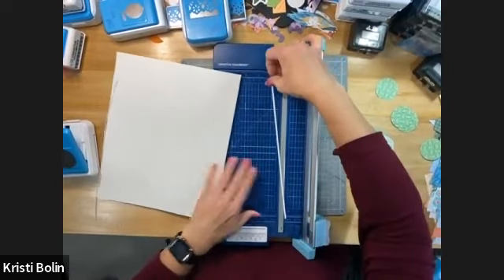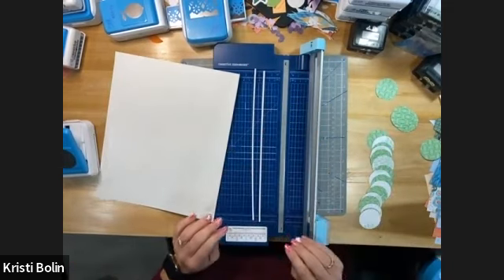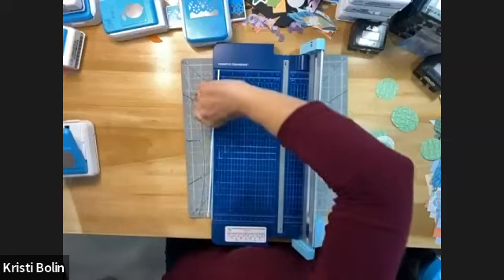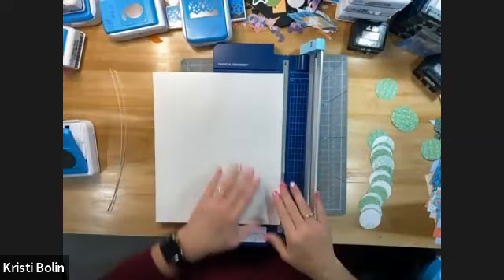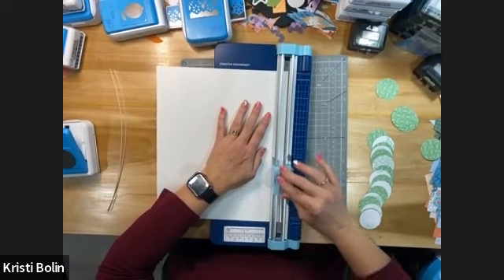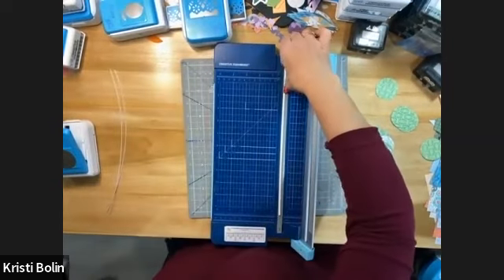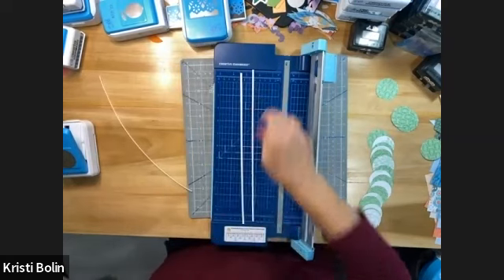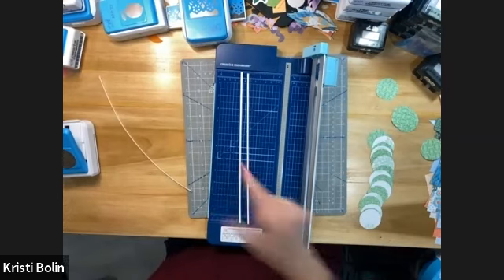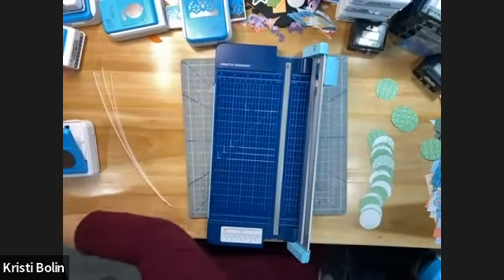After I cut two, I'm going to make sure they're about the same size, because this is not an exact science. That is really close there, so I'm happy with those two being the same. Go ahead and cut this third one. Let's compare it really quickly — this final one is a tad thicker, but I don't think it's going to matter. I can put it on my page where there's not going to be two side by side, so that will help with that.